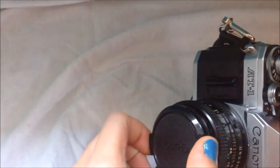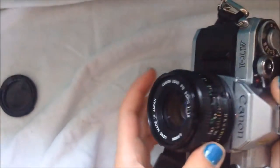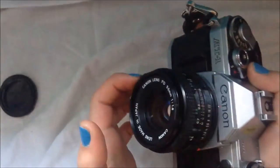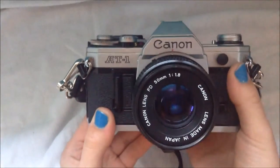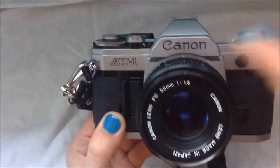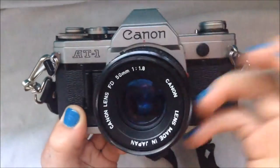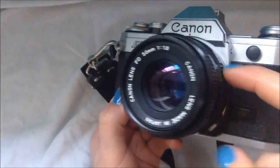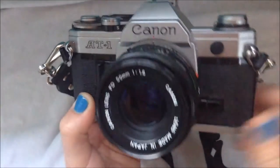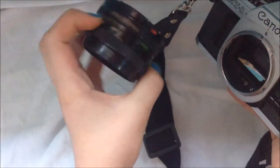This camera is compatible with any FD lens you may find. Just keep in mind, if you do purchase this and are shopping for extra lenses, you need the FD fit, because Canon discontinued — and most other companies discontinued — that kind of fit. So make sure you look for the FD. And you can just pop that off and replace it anytime you may want. This is the original lens that all of these styles came with. You just line it up. Setting options are here, and zoom is just through here.